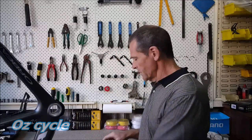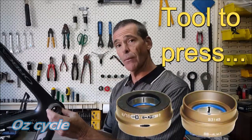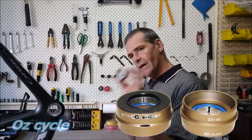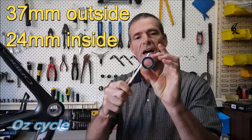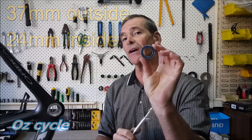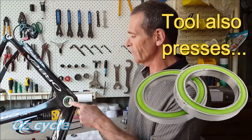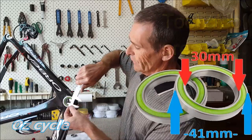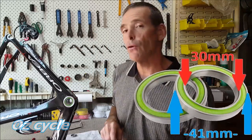We're going to make a press tool to fit these reducing cups into this BB30 bottom bracket. These cups are for bearings with an outside diameter of 37mm and inside diameter of 24mm. As a bonus, this tool is also going to press in the bearings for your larger bottom bracket with no cups. That's BB30, where the inside diameter of the bearing is 30mm and the outside is 41mm. So this exact same tool will press in those bearings too.